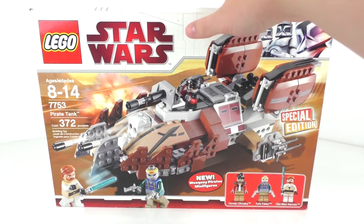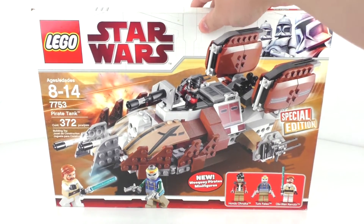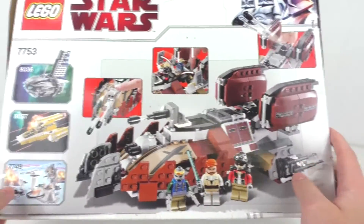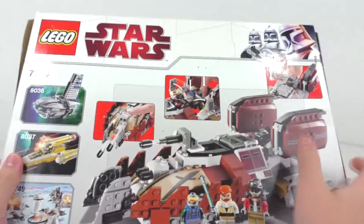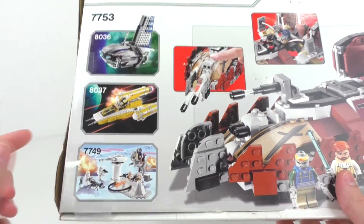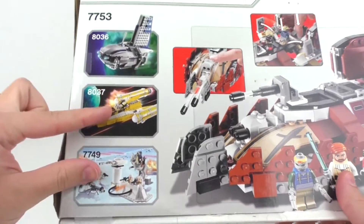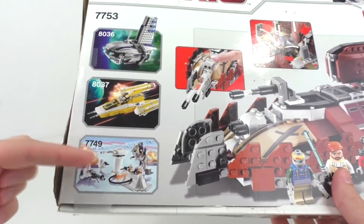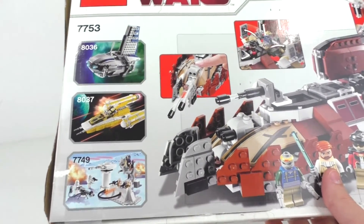It was really hard to get this to stand up for the very beginning of the video. Moving on to the very back, I can freehand this a little bit better now. We have some of our play features, same sort of box art going on from the very top. And then we have some of our other sets advertised down here. I do have reviews up for these two sets, both Anakin's Y-Wing and the Ego Base set. You guys can check them out down in the description below or the card above.